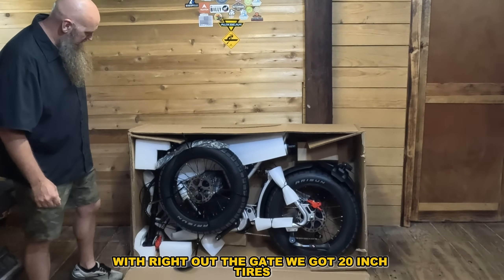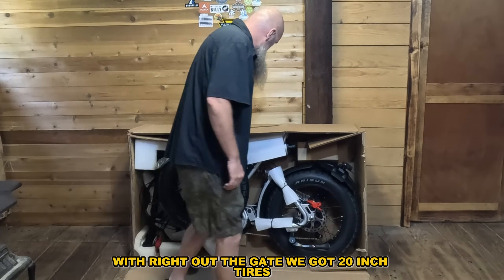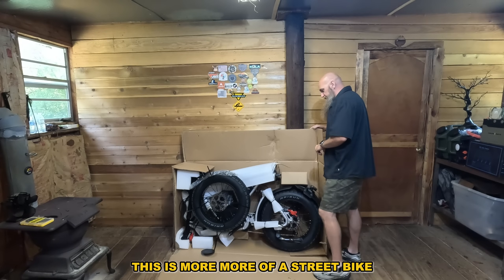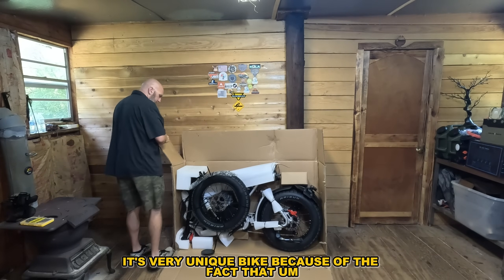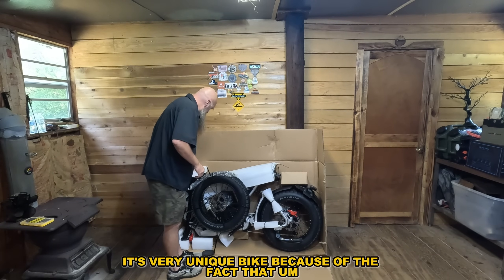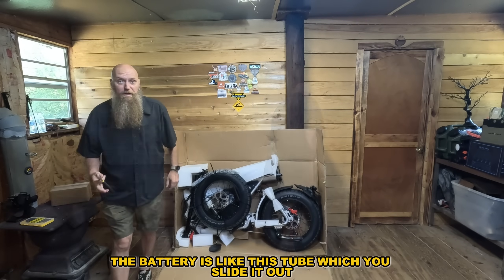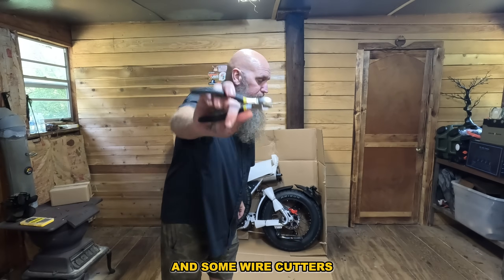Right out of the gate we've got 20-inch tires — they're not super aggressive. This is more of a street bike. It's a very unique bike because the battery is like a tube that slides out from the back, so you're probably going to need a knife and some wire cutters.